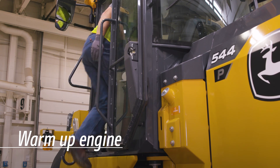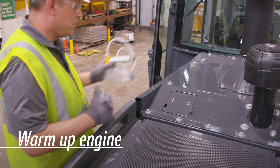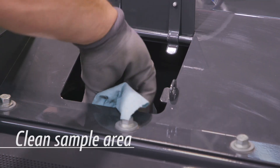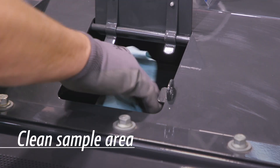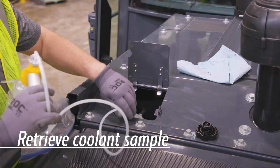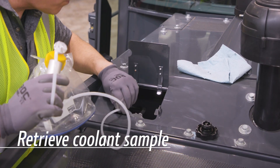First, warm up the engine to normal operating temperature. After the engine has cooled to a safe temperature, wipe down the radiator cap to keep dirt out of your cooling system during sampling. Insert the sample tubing into the coolant recovery tank, just far enough to retrieve a sample.